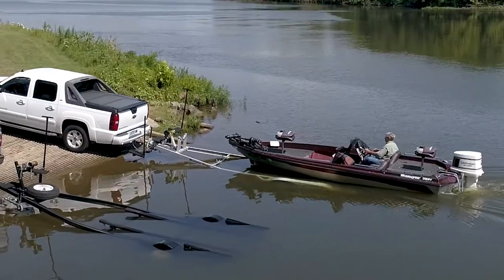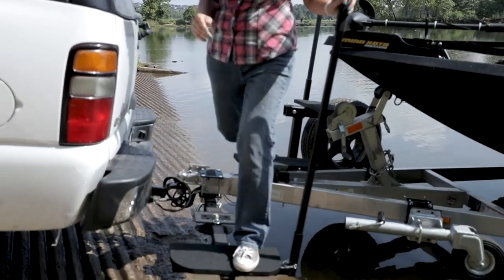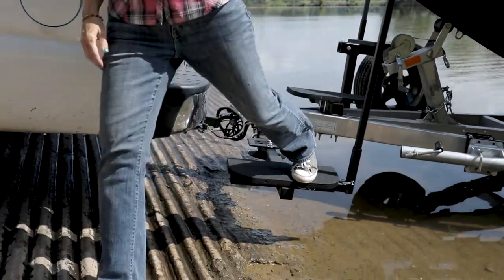After a day on the water, just drive onto your trailer, walk down the steps, hook up while standing safely, and then easily walk right onto the boat ramp.